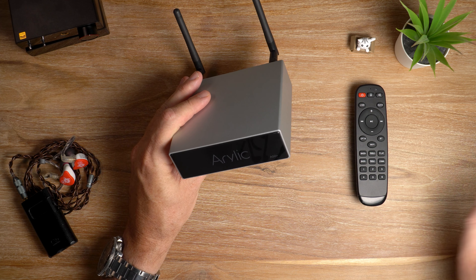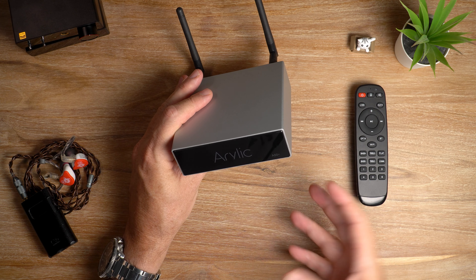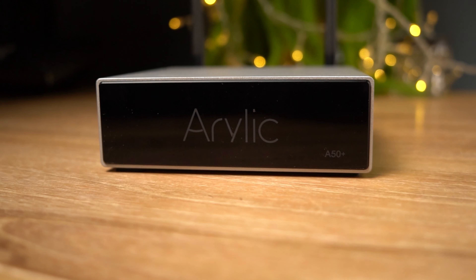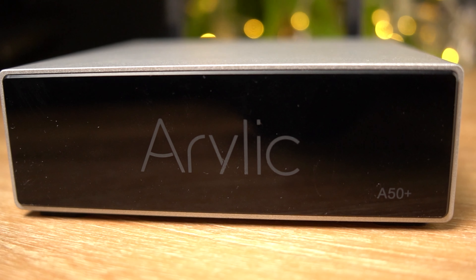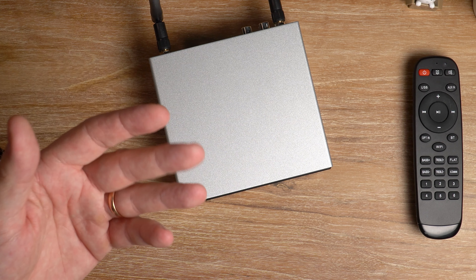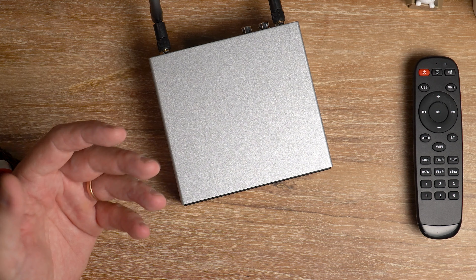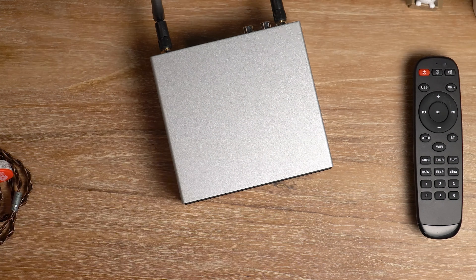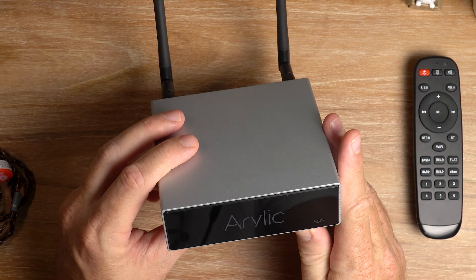Running through my playlists, the A50 provided a clean, uncolored sound rich in dynamics — able to resolve fine details and present a wide soundstage with good instrument separation. The amp had more than enough power at all times, and even when pushed it never showed any distortion whatsoever. Connectivity over Wi-Fi was flawless — not a single stutter and rock solid stability.